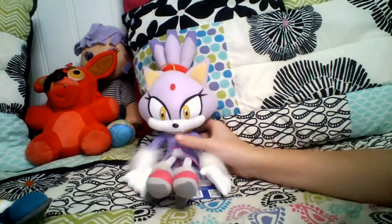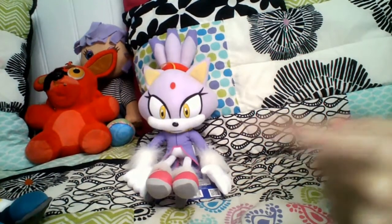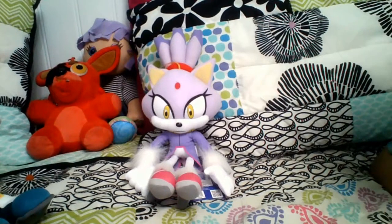I guess that's it. SonicSoccer123 signing out, and don't forget to stay awesome.